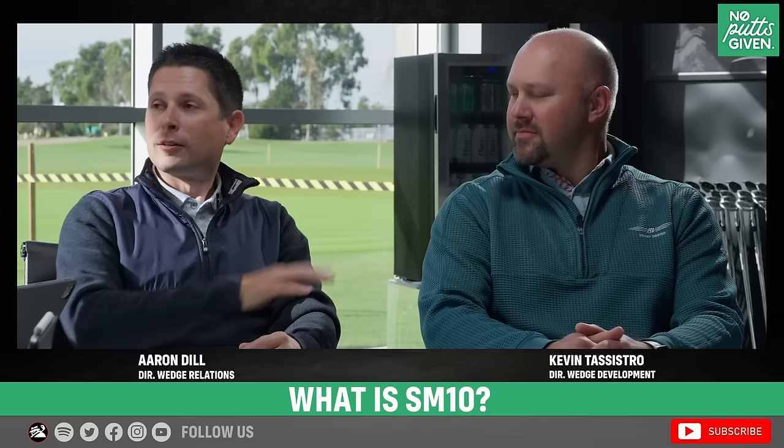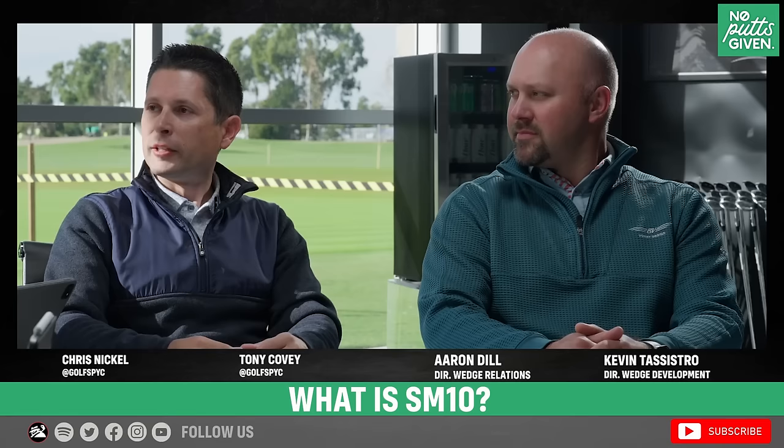Let's start: why not just jump into SM10? First, what should consumers know about SM10 if they know nothing else — what are the major changes? Everything in design gets looked at: shapes, score lines, grinds, finishes. Aaron's job as a tour rep is to bring valuable information from players around the globe back to Kevin, who figures out what little things have to change. It's about fine-tuning what players ask for — shapes, leading edges, trajectory, spin management — helping them focus on playing their best golf.